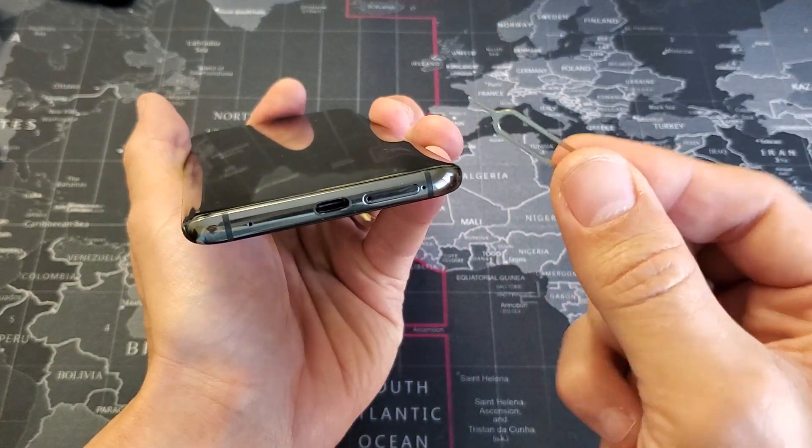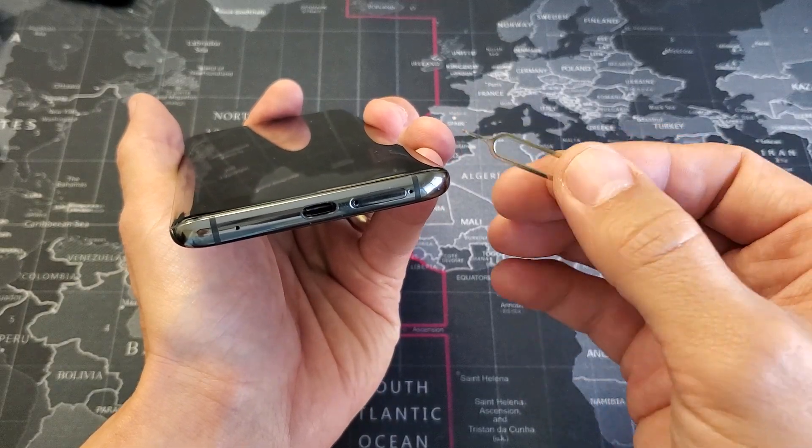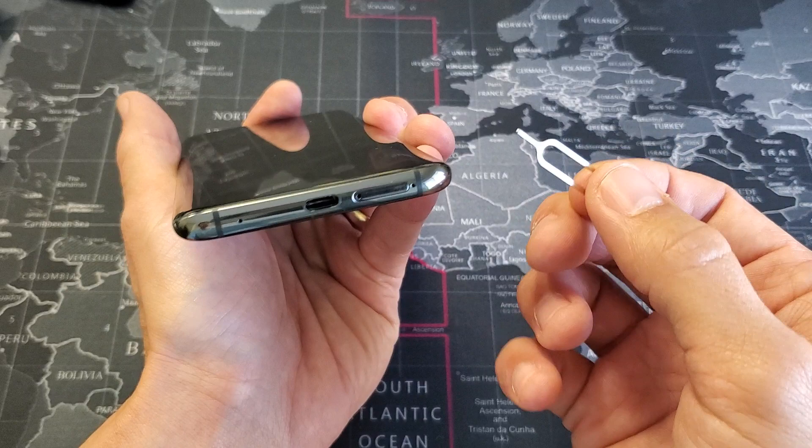Now you need to use your SIM ejection tool. If you don't have one laying around, you can use the back of an earring stud, or maybe a thin paper clip. That'll work as well.